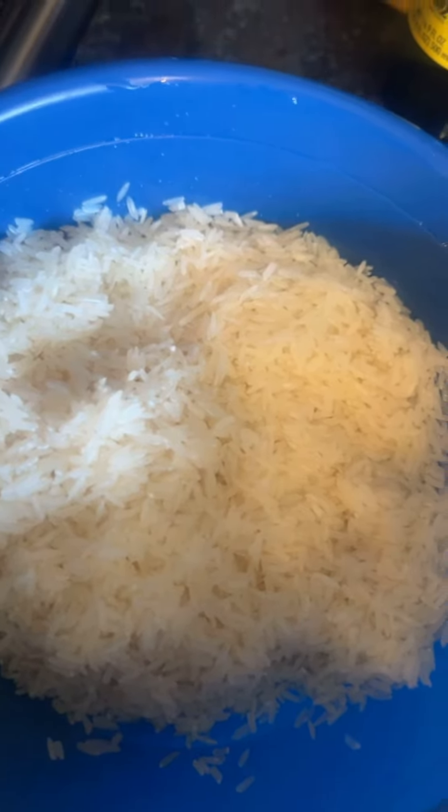What's good y'all? I'm about to make some Mexican rice because my little baby cousin asked me, so you know I got you.